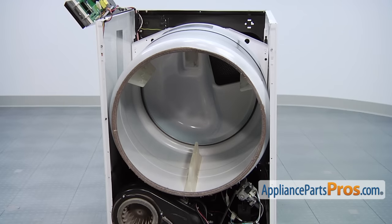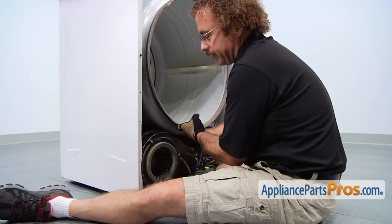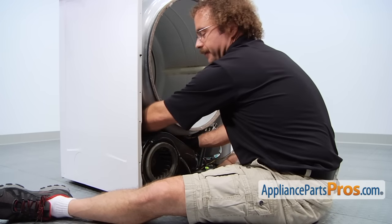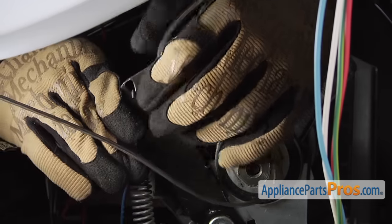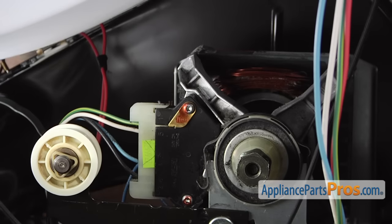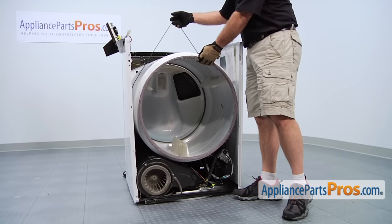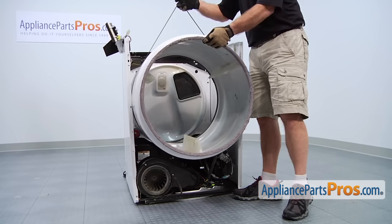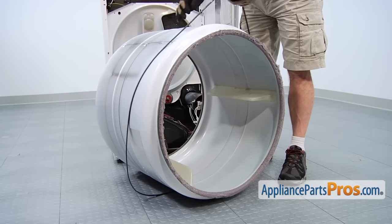Now that we have the front panel off, we have more access and we can move this drum a little bit up out of the way. We can reach back inside and take the belt off. You need to reach back and find the idler pulley and pull it back to release the tension on the belt so you can get it off the motor pulley. Now that we have the belt off the idler pulley, we can use the belt to lift up the drum and guide it out of the dryer. Now that we have the drum out of the dryer, we can take the belt off.